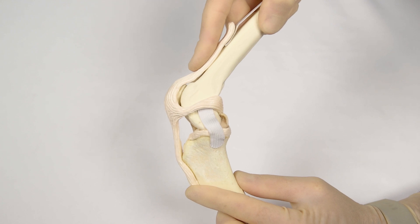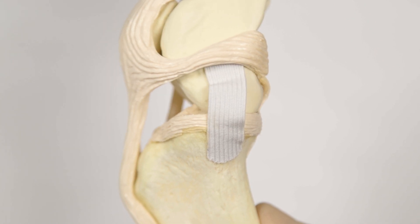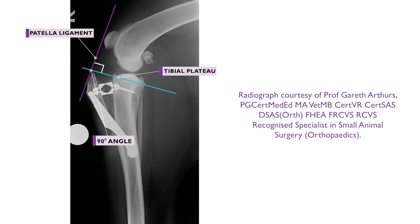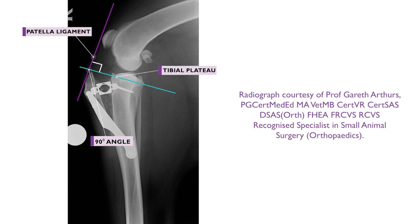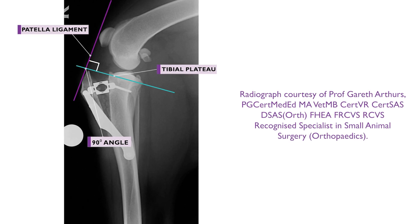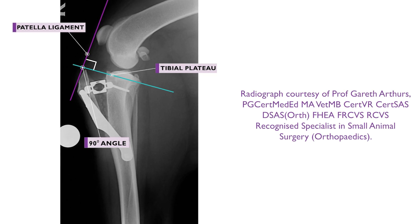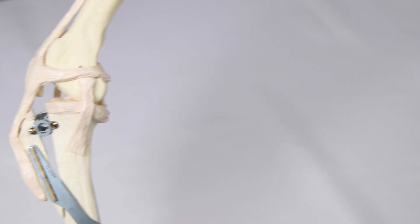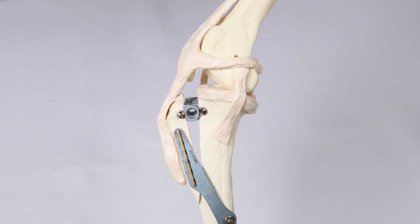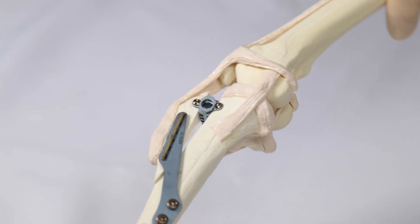When the cranial cruciate ligament is ruptured, the stifle is unstable, with abnormal cranial movement of the tibia relative to the femur during weight-bearing. The TTA procedure stabilises the stifle during weight-bearing by altering the angle between the tibial plateau and the patellar ligament to 90 degrees. This is achieved via creation of a straight osteotomy at the tibial tuberosity, followed by an advancement of the tibial tuberosity by a predetermined amount. The alteration of the angle between the patellar ligament and the tibial plateau alters the direction of pull of the quadriceps muscle, exerting a caudal force on the tibia that should negate cranial tibial thrust during weight-bearing.